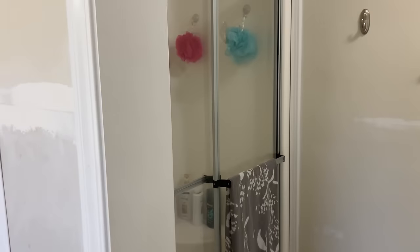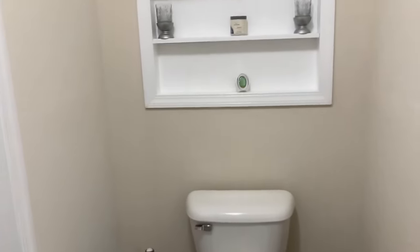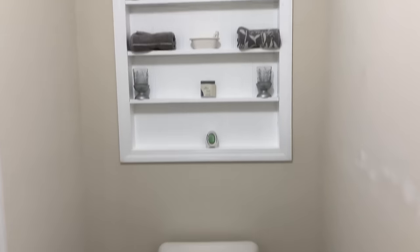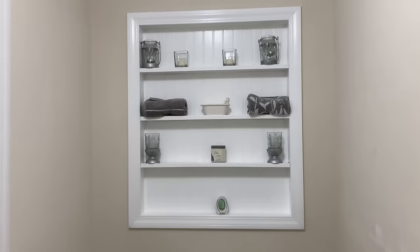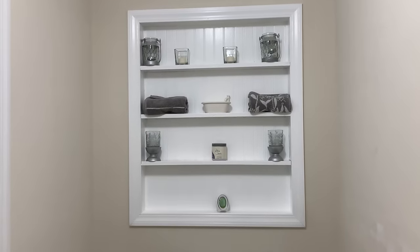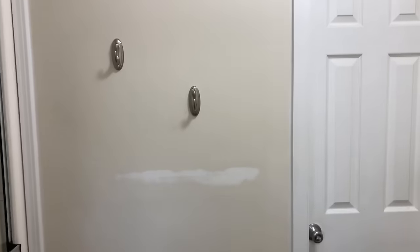My bathroom has two separate sections, which I love. Above the toilet used to be a window. We added onto our home a few years back and I asked the contractor not to close that section up. I knew I wanted to turn that into recessed shelves, so I added some beadboard to the back and a few wooden pieces for the shelving.